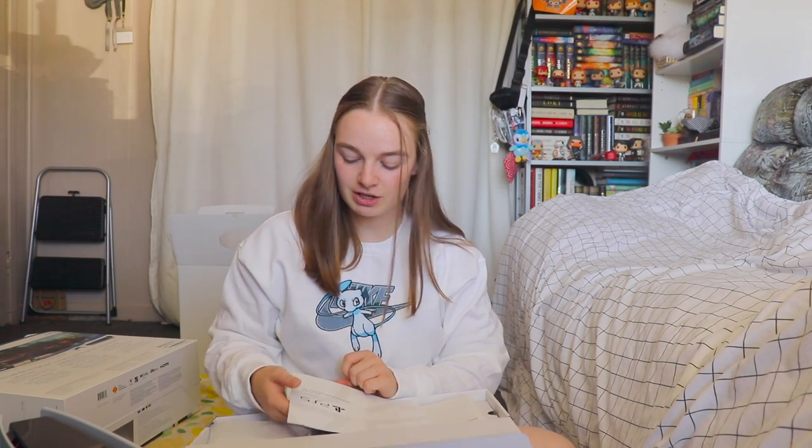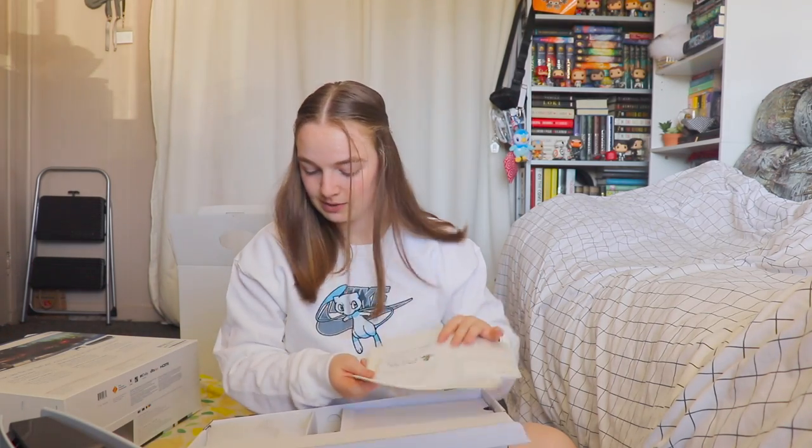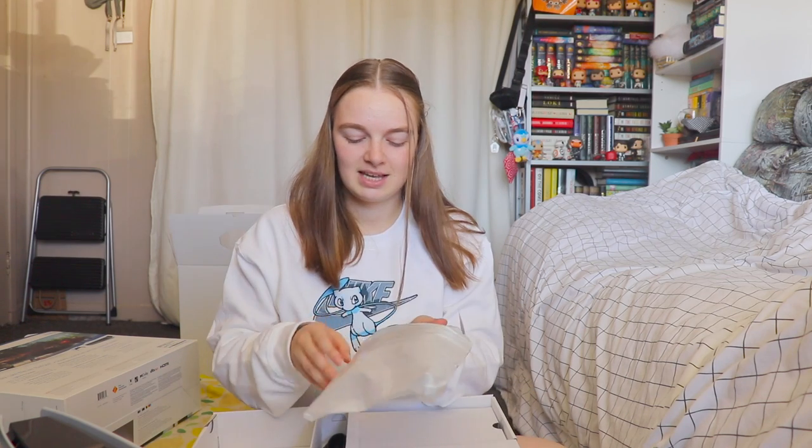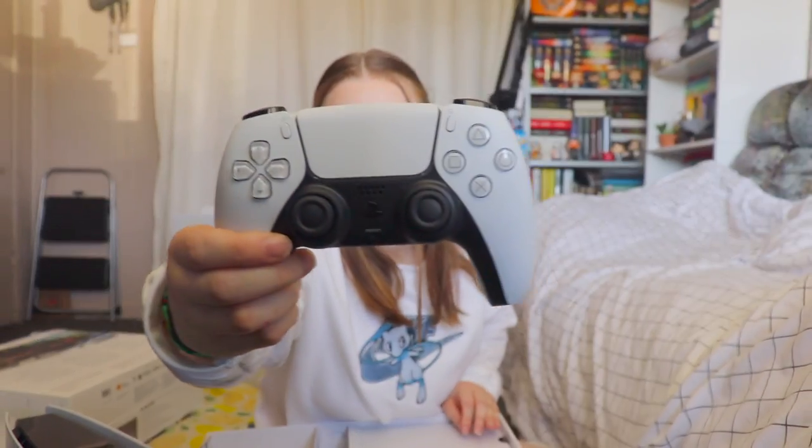As you guys can see from the camera angle I just showed, the first thing on top is the quick start guide and the safety guide as well. Then we get to this side where I can already see the controller right here. It looks absolutely amazing.